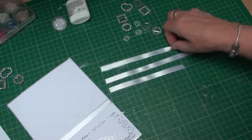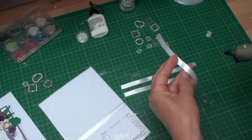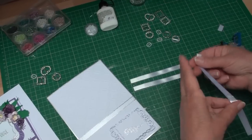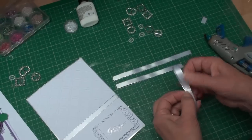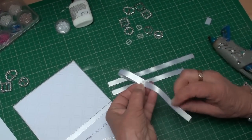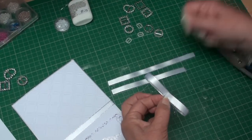Take the longest strip and with some glue — a glue gun or a heat gun, whichever way you do it — bring one end to the center and make sure it's level. Then fold in the other end to the center and glue that in place as well.